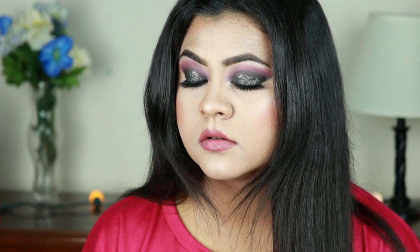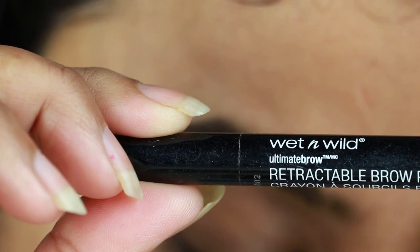Before starting, if you are new here — hi, I am Nita! I upload makeup, skincare and beauty related videos almost every alternative day. Please take a moment to subscribe to my channel and help my channel grow even more. So without further ado, let's jump into the video.